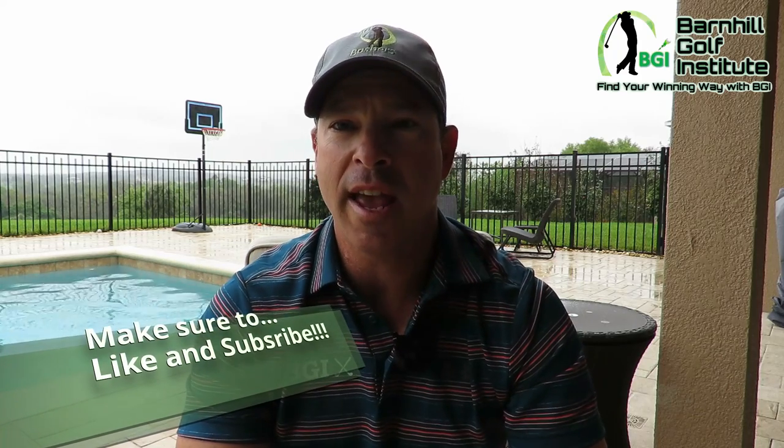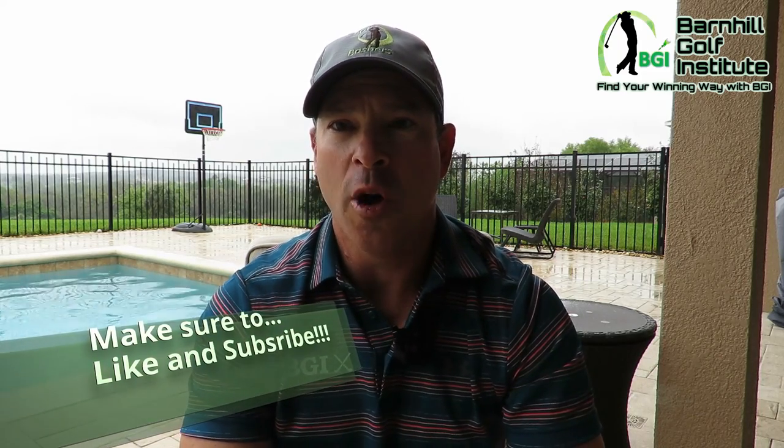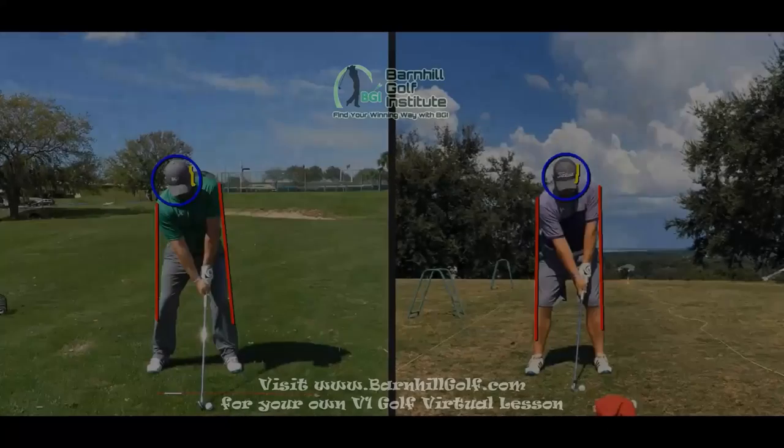Hey everyone, this is Neil Barnhill with the Barnhill Golf Institute, helping you find your winning way. Today I just gave a virtual V1 golf lesson to my great friend and student Kyle. He has gone from about a 10 handicap to a 4 in the last 6 months using the V1 technology. Watch this video of me giving him a V1 lesson — you can see the differences between last August and current day. If you'd like to have your V1 lesson done, please visit barnhillgolf.com.